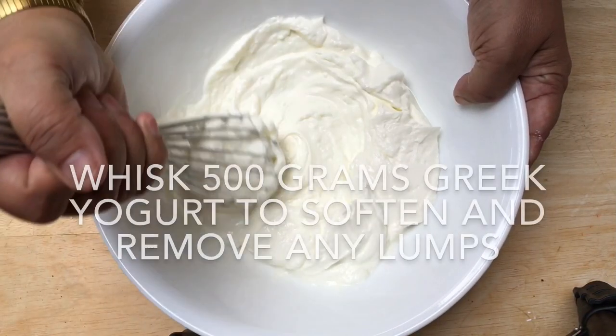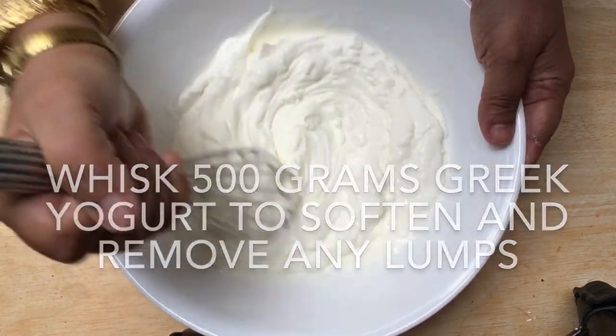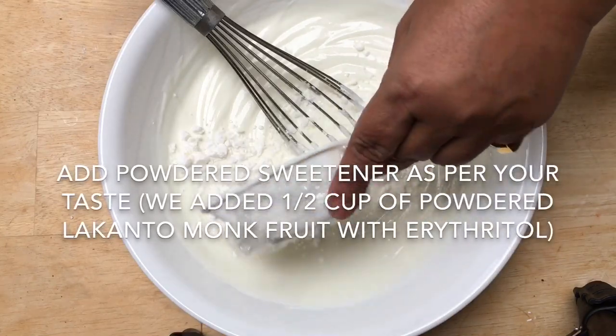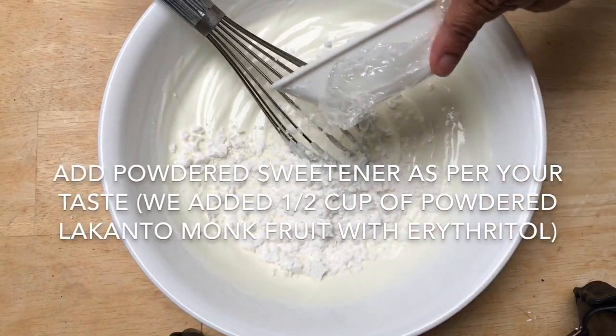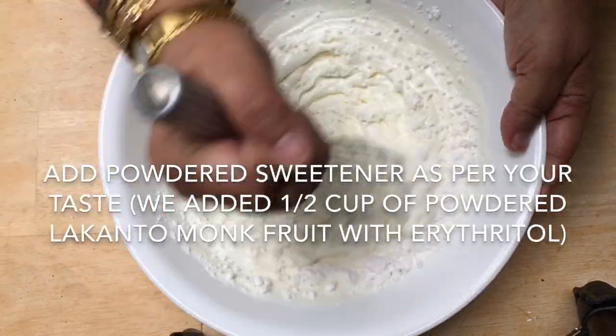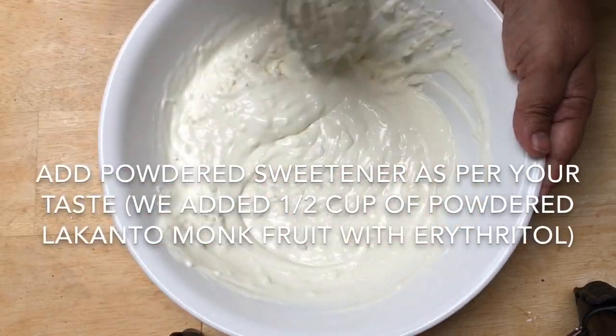Place the 500 grams of Greek yogurt in a mixing bowl and hand whisk it to soften and remove any lumps. Add a powdered sugar substitute of your choice. The amount you will add will depend on the sweetness of the sugar substitute, the sourness of the yogurt, and how sweet you like your desserts.